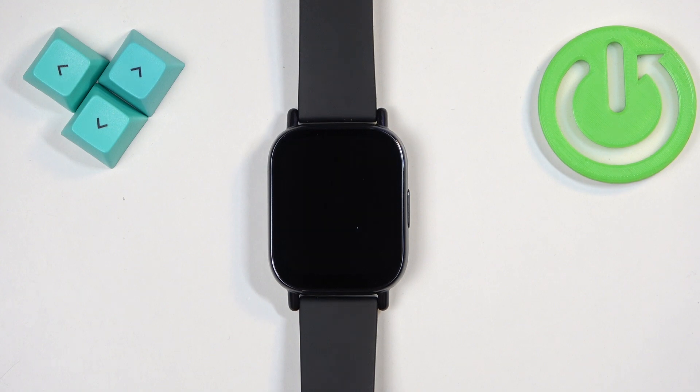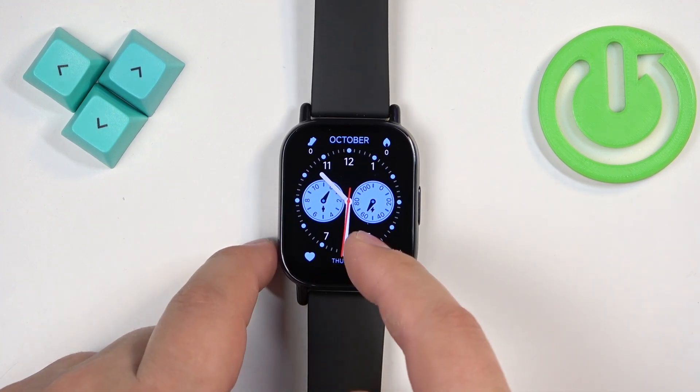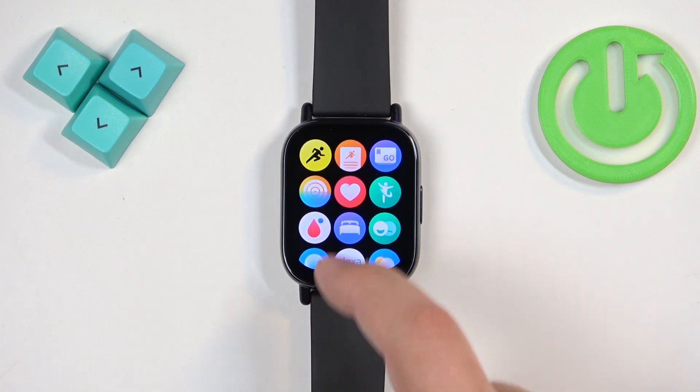First, you will need to wake up the screen on your watch, which you can do by pressing the side button. After you wake up the screen and see the home screen with the current watch face, press the side button again to open the menu.